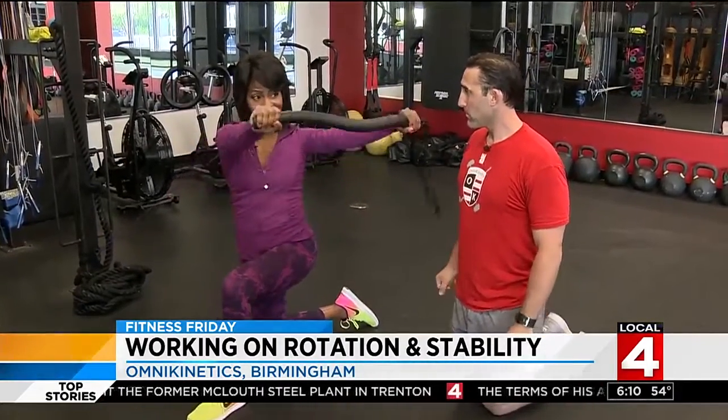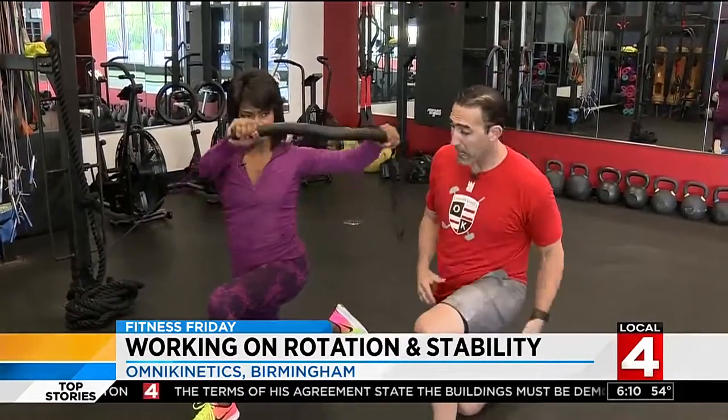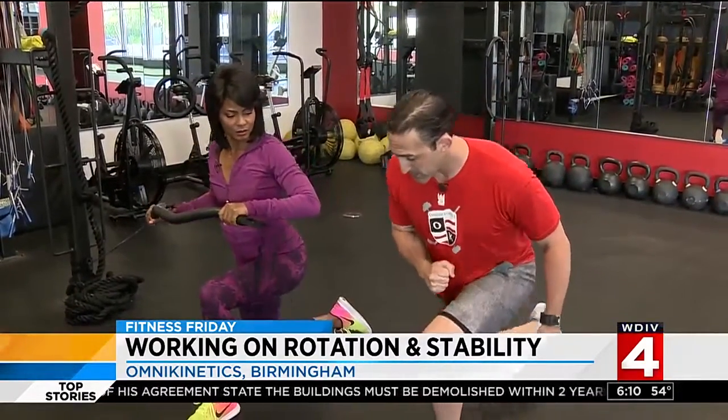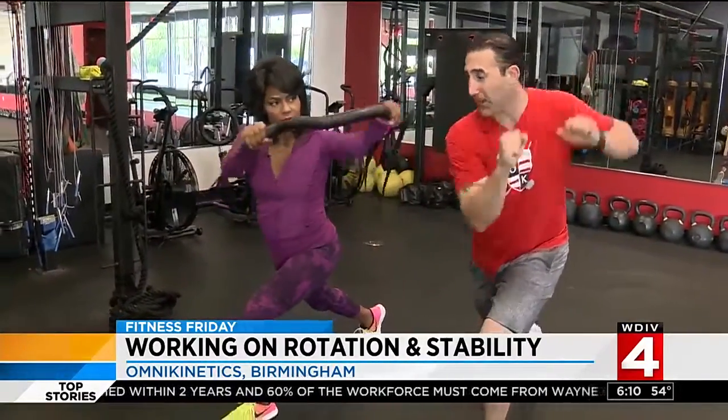And this is just as effective as using weights? A ton of things happen in here. So we had our right side working, but now we've got to get our left hip working. So come forward into this split stance, up nice and tall — pull to punch.